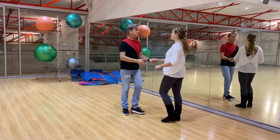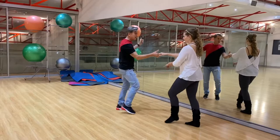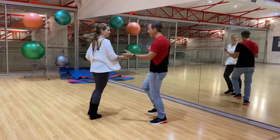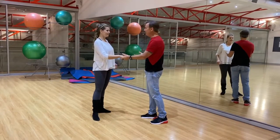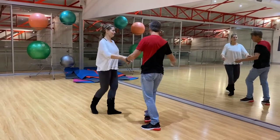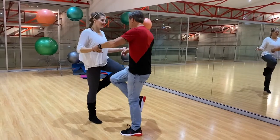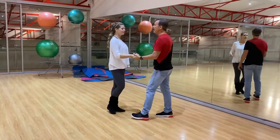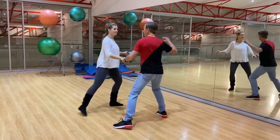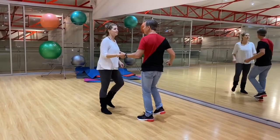And we're going to do that again so that we can show the female or follow variations. One, two, three, four, five, six, seven, eight. I did a half turn. And we'll do an arm break, push break, away, cross over, draw, knee pop, turn. And the count: one, two, three, four, five, six, seven, eight, one, two, three, four.